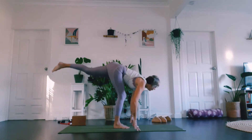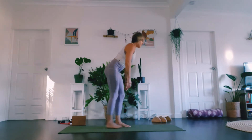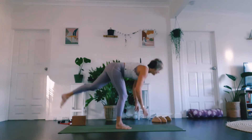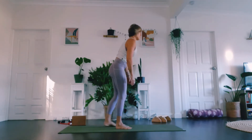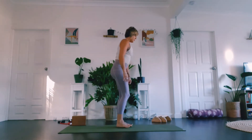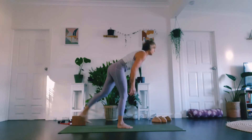Speaking of hamstrings, let's feel a little step and float here — just a single leg deadlift, keeping the standing knee slightly bent. The more you do this stuff, the more familiar you become.